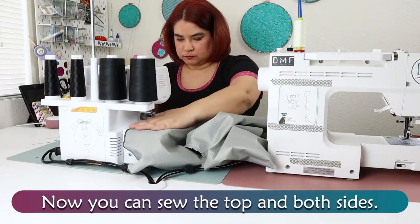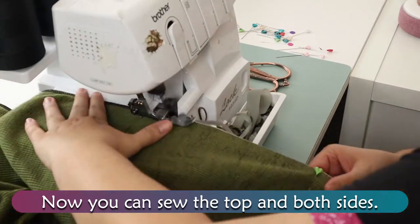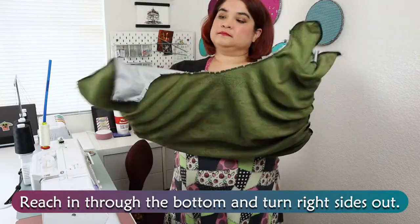Now you can sew the top and both sides. Reach in through the bottom and turn right sides out.